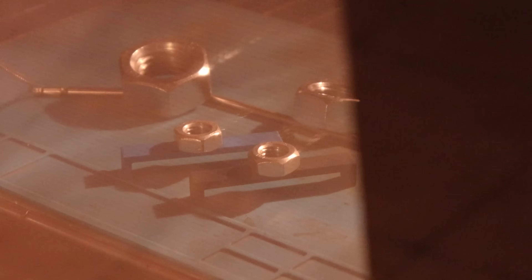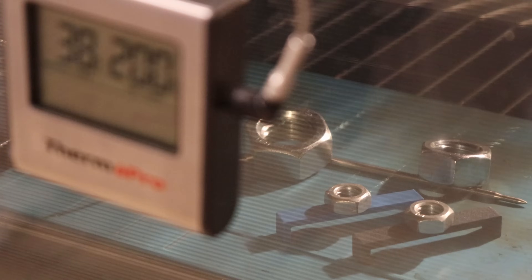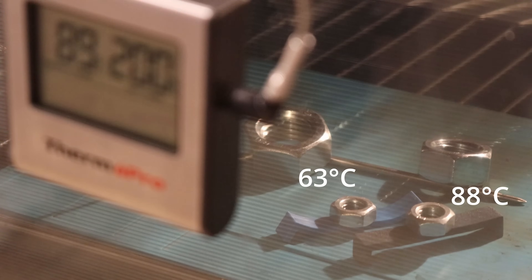Temperature test in the oven with an M10 nut as a small load, and I want to record the temperature of the first deformation. The PTG started to deform at 63 degrees Celsius, and Rigidex at 88 degrees Celsius, which is very close to ABS properties.